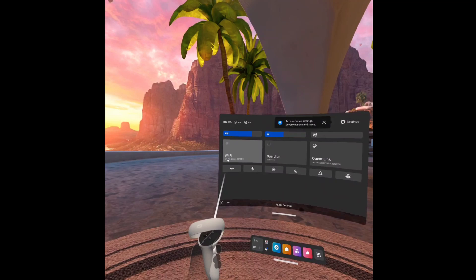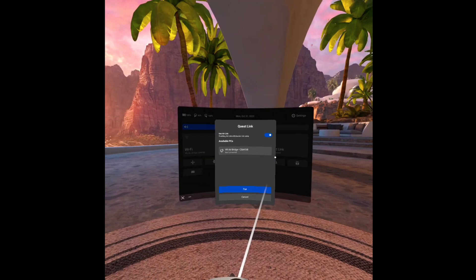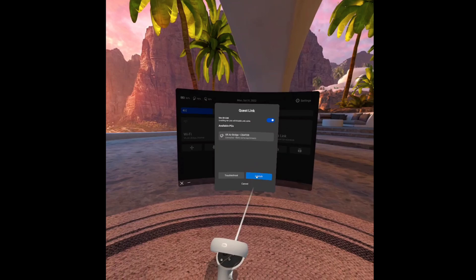You can see it there under Wi-Fi — it says VR Airbridge. Go over and click on Quest Link, and you'll see the VR Airbridge listed there. Click Pair and voilà, you're connected. You can now launch Quest Air Link at your leisure. Just remember: whenever you shut off your headset and come back later, you'll need to go back into your Wi-Fi settings and reconnect to the VR Airbridge. It will remember your password, but it won't stay connected automatically.